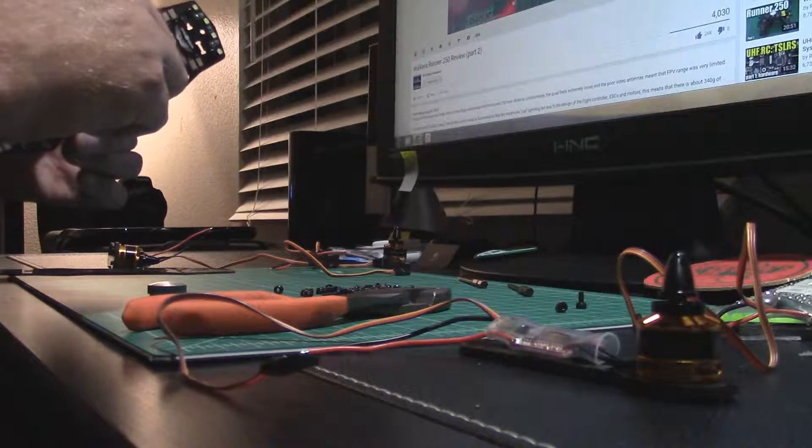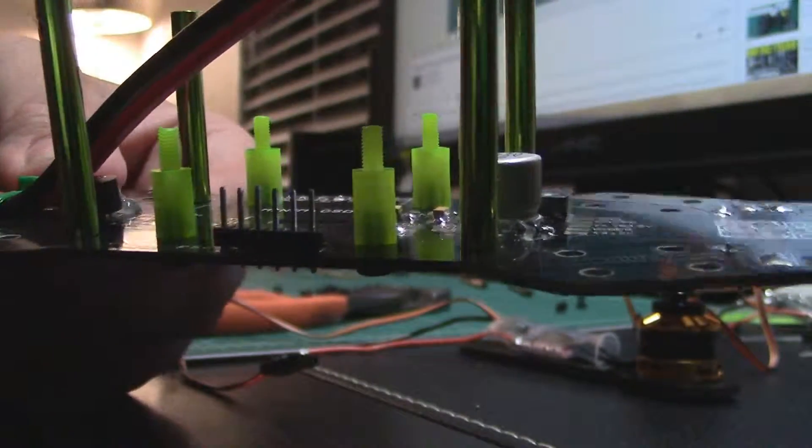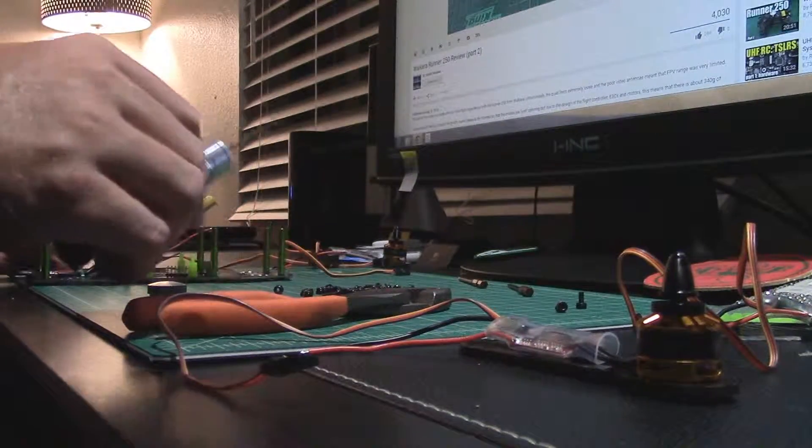I've got my multi-meter set up here. You'll see that the resistance is displayed on the screen, and you'll hear a beep every time it gets continuity. When you're looking at carbon fiber components...